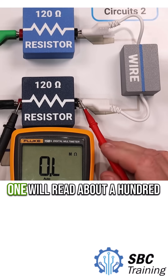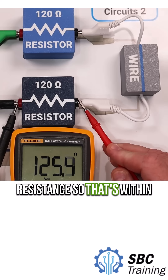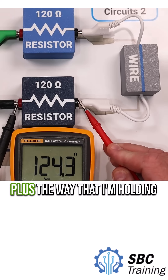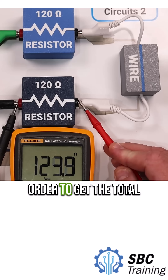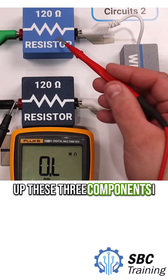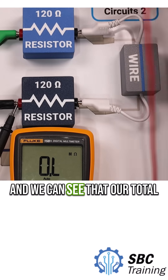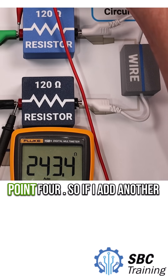This final one will read about 125 ohms of resistance, which is within the tolerance of the resistor plus the way that I'm holding my meter leads. In order to get the total resistance, I just need to sum up these three components. Measuring it right here, we can see that our total resistance is about 243.4 ohms.